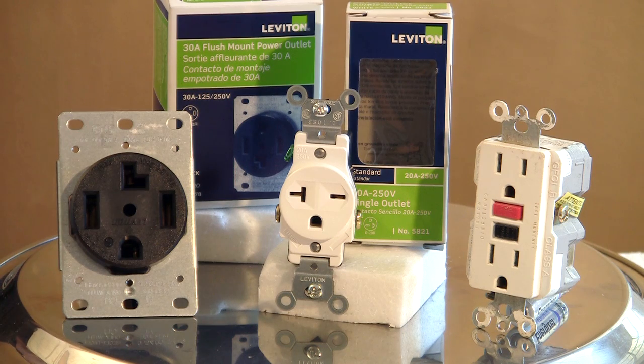I'm Robert Herdan with West Oaks Tile, and I've just shown you how to identify a 220 outlet.